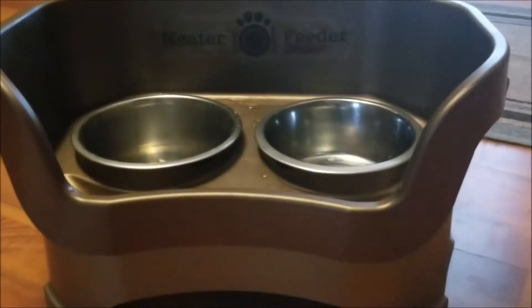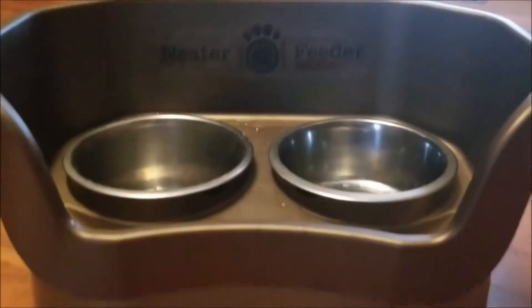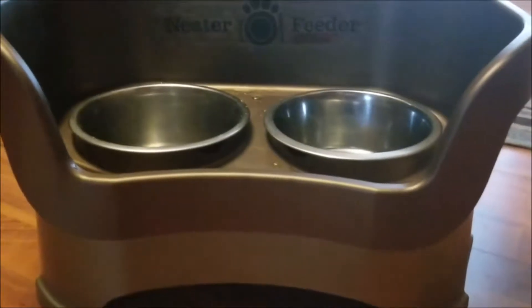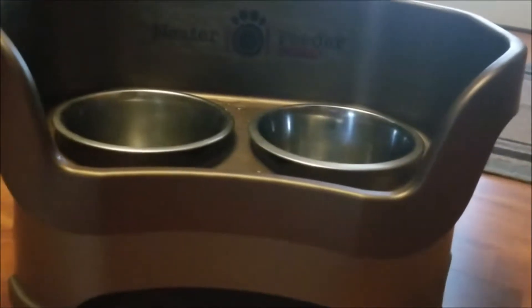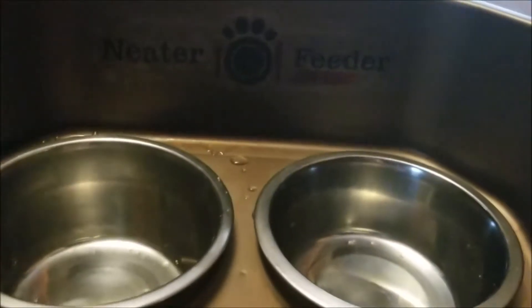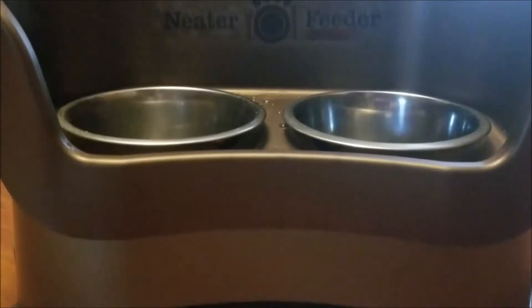We slid inside where it's just a little cooler, and this is it — this is the Neater Feeder Deluxe, Gemma's favorite hangout spot. This is the large size; they do come in small and medium, which we'll cover later in the video. I ordered this one online and it came shipped in one box. Everything you see here is included, with all the different pieces and the two stainless steel bowls.